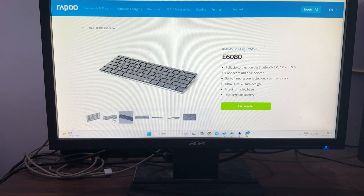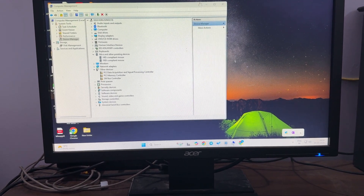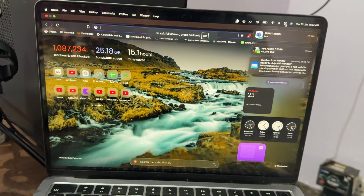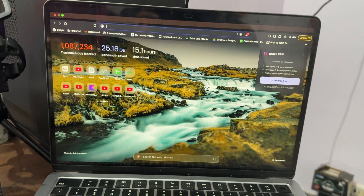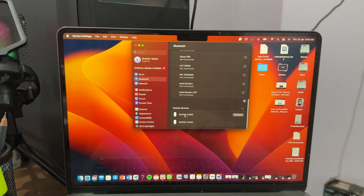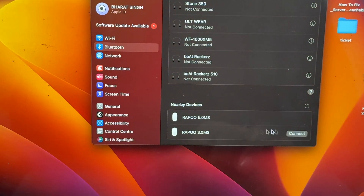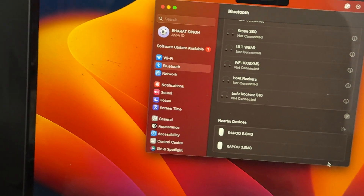Now go to your Bluetooth settings. Here on the Mac, go to Bluetooth settings, then scroll down to nearby devices and check that your mouse appears there. Simply tap on Connect and your Rapoo mouse is connected.